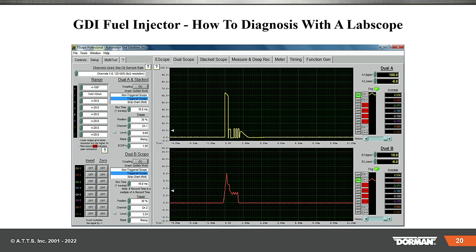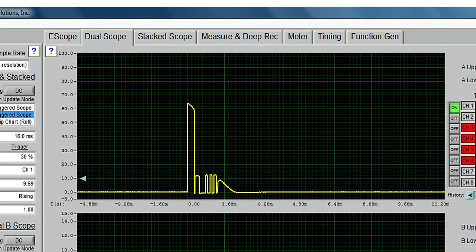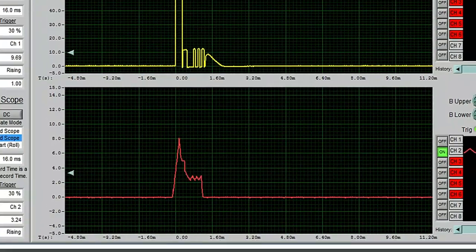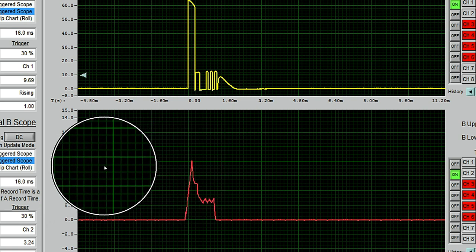So here is the voltage level on the e-scope. We start at zero, our voltage goes up to 65 volts. Go across there — 65 volts. Notice when it comes down to zero, what are we pulsing out? We're pulse modulating right there, and that is going to be roughly about 12 to 14 volts. Now let me move up to the amperage level. As the voltage goes up, look at our amperage — our amperage went from zero to roughly eight amps.